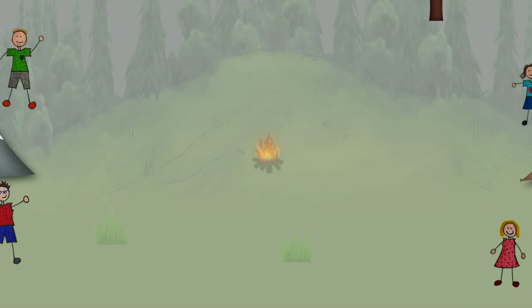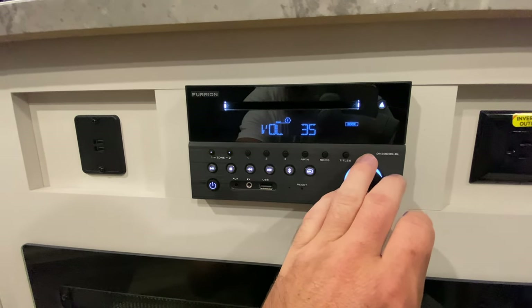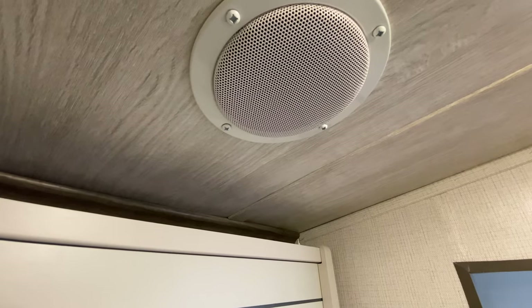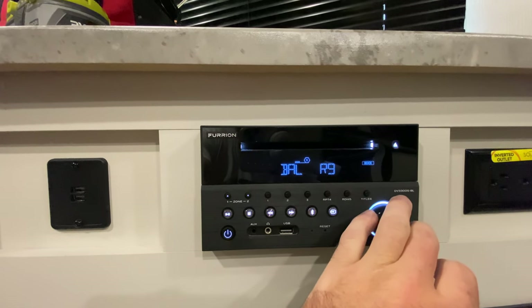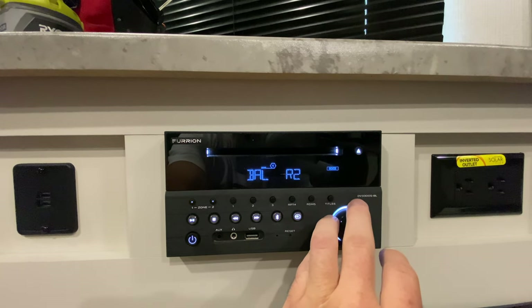You can hear that it's only coming from the one speaker. If we go take a look, we can hear it from this speaker, however when coming to this speaker we get nothing. I've gone and messed with the equalization and everything on it. You can hear that if we change it, it basically goes silent. So let's go ahead and take the speaker out and see what's going on.